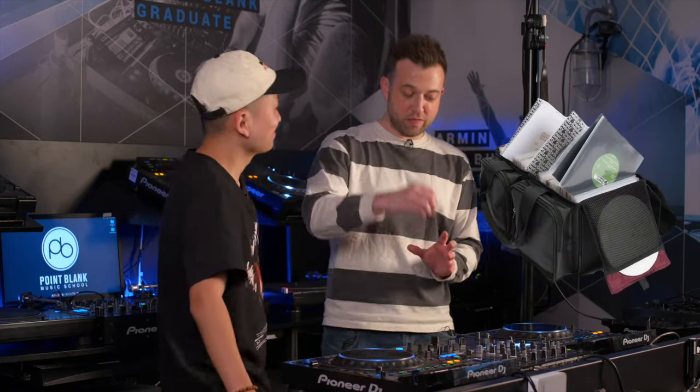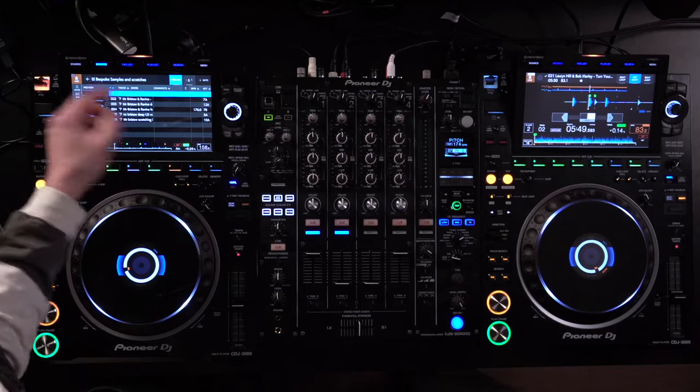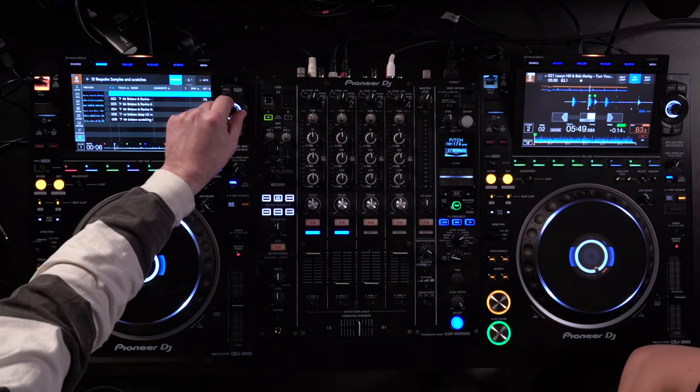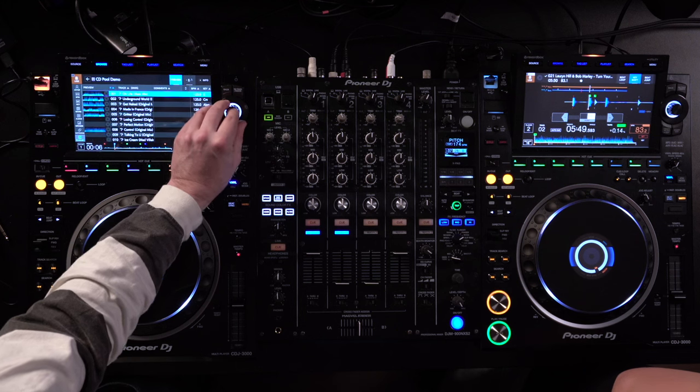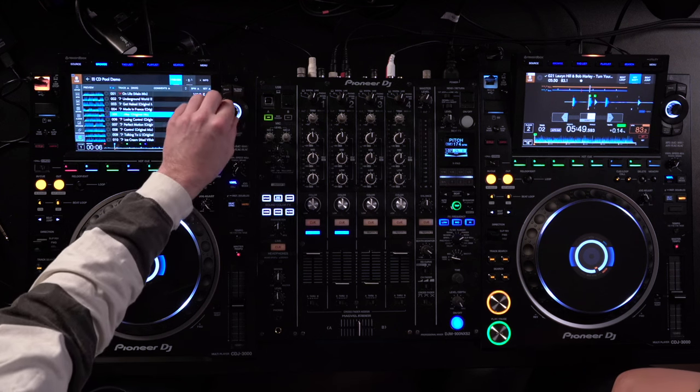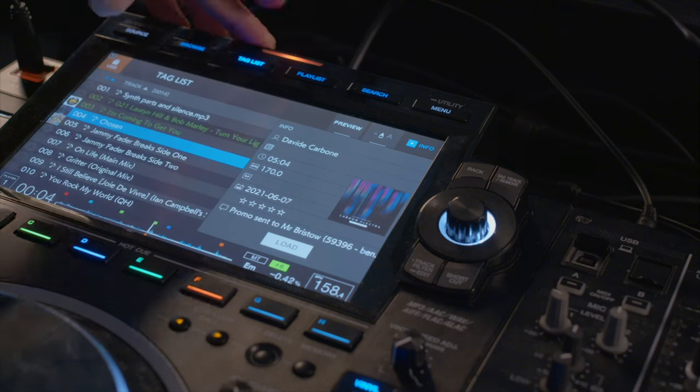Next up is another really simple one — it's turning tag lists into playlists. Tag list is really useful when you're doing a set: you can tag tracks that then appear under that tag list button. It's like in the old days with record boxes — you'd pull out records and think, right, I'm going to play a few tunes ahead of where I am now. Tag list is the digital equivalent. So you might be searching for a track, find something you think you're going to play, and tag it — save it for later — tag a load of tunes and then they appear under the tag list button.